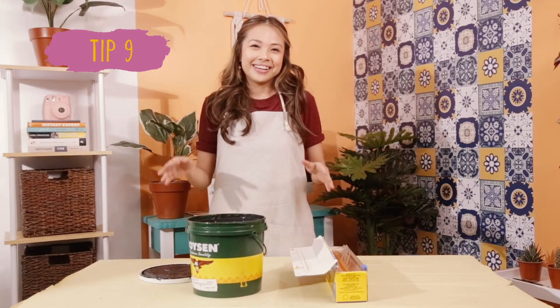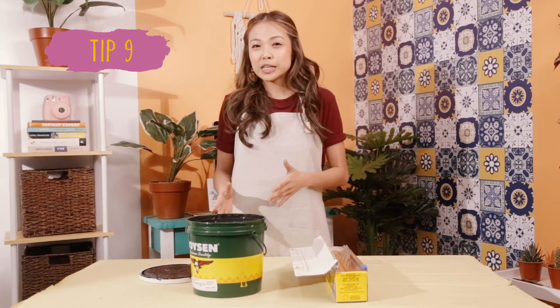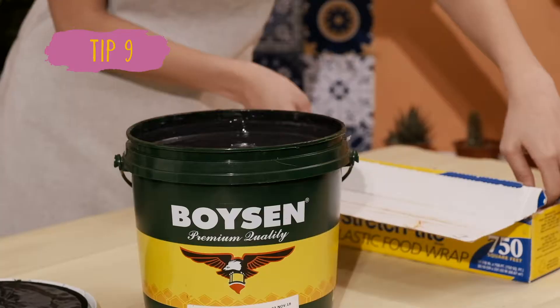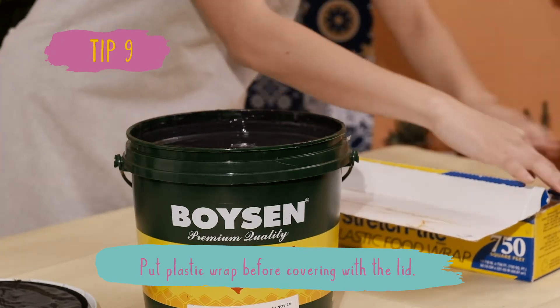Tip 9. To easily open a latex paint bucket without worrying about drying paint around the lid, place a plastic wrap before covering with the lid.